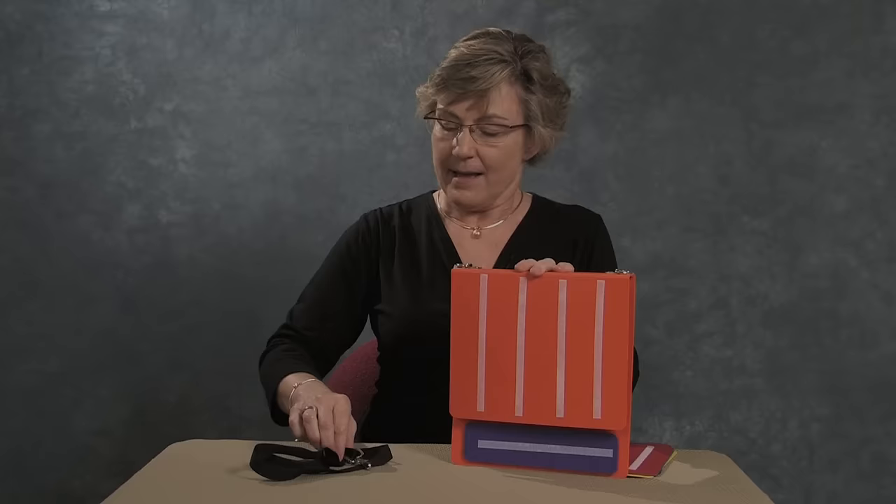Add one of our book straps to the spine-attached rings to make the PECS book portable. To increase the capacity of your PECS book, add our set of six tabbed insert pages, which also come with velcro brand hook strips.